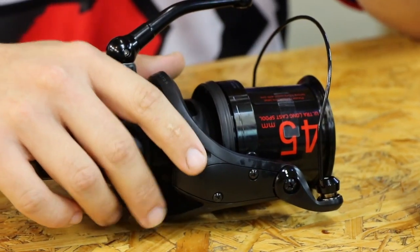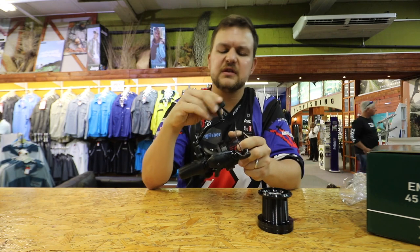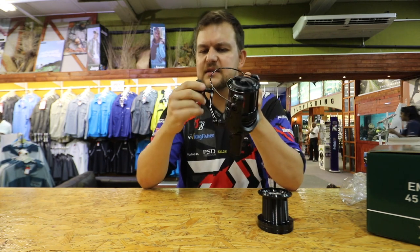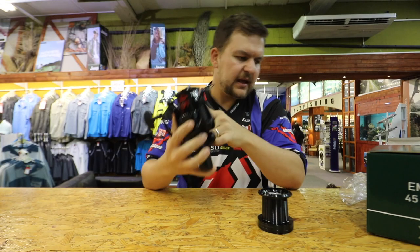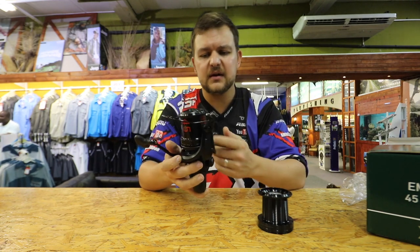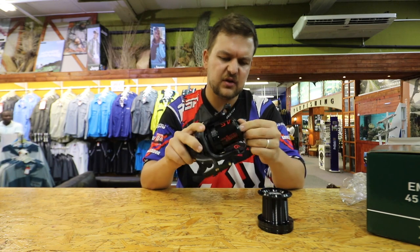This reel has the line clip for that. We also have a very strong machined aluminium handle with a soft-touch handle knob — so nice in the hand, and it fits very comfortably. I might need to buy one of these! According to the box, it takes 300 meters of 14-pound line, so that spool takes more than enough for anything you're going to do.